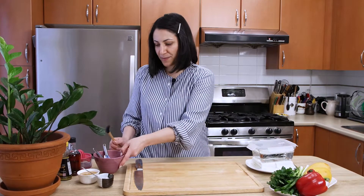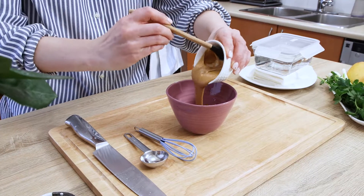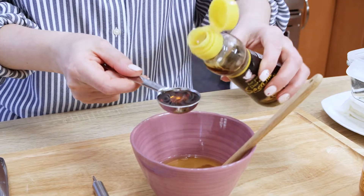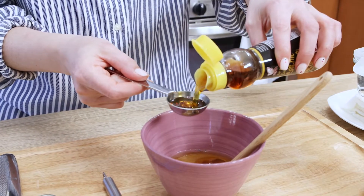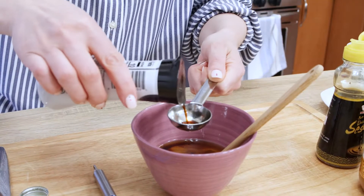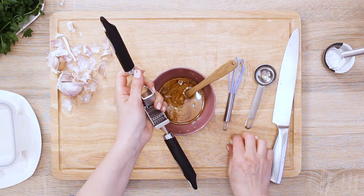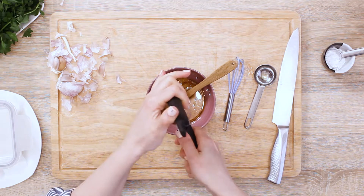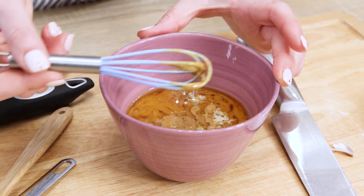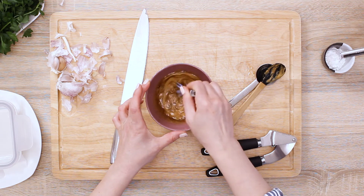While the tofu is draining, we will make the sauce. Quite a few ingredients will be combined, so take a small but deep bowl and add creamy peanut butter, apple cider, then toasted sesame oil — don't use regular sesame oil, it should be toasted for better taste. Then add tamari or soy sauce with reduced salt, and finish it off with either maple syrup, honey, or agave syrup — I've chosen maple syrup. We're done with the liquid ingredients, and the last thing to add is garlic. Mash it through a garlic press, then whisk everything together to combine.